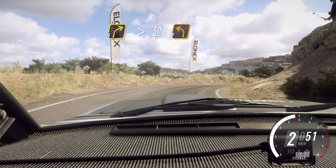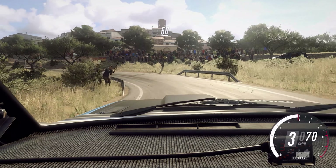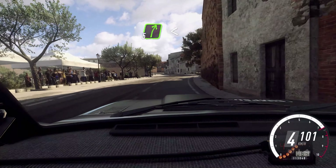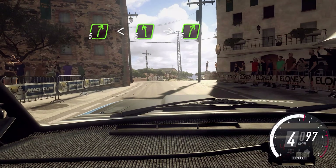2 left long. 50, 4 right long. Into big cut, 5 left. Into 5 right long. Opens over a crest, into 5 left. Extra long. Into big cut, 5 right.